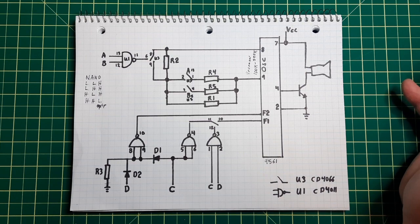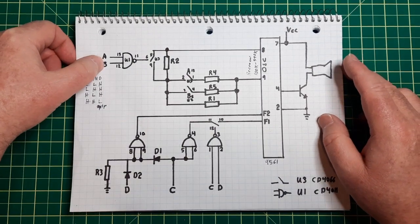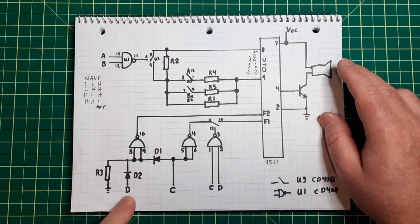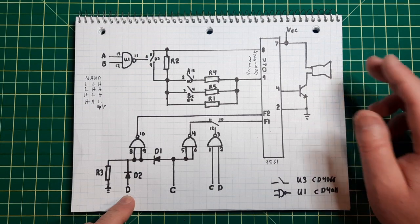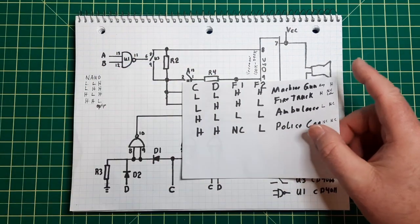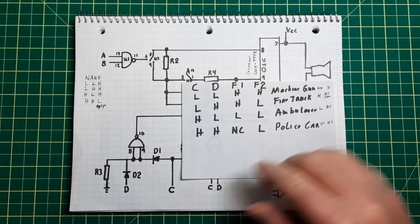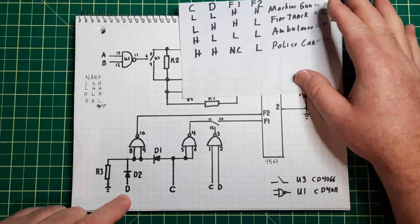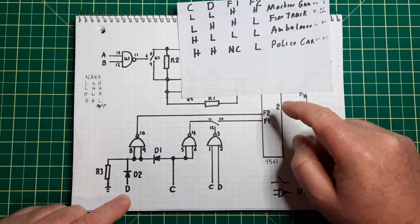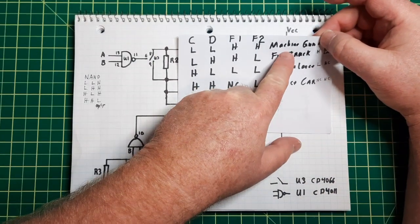How do you get 16 out of four? Well, they're a bit crafty on this one. The A and B actually control the oscillator. The C and D control which of the four music sounds is going to be playing. So with C and D both low, it gives a high to F1 and a high to F2, and that produces this sound effect.